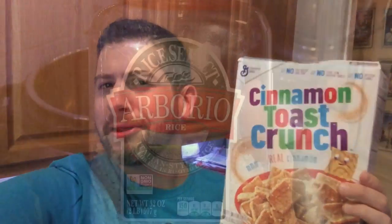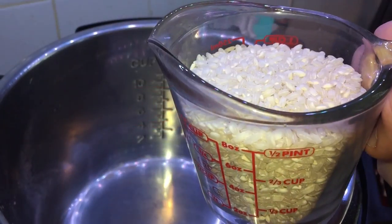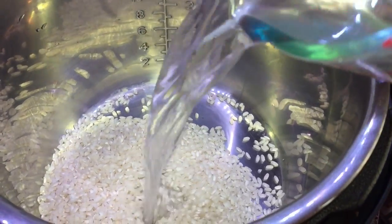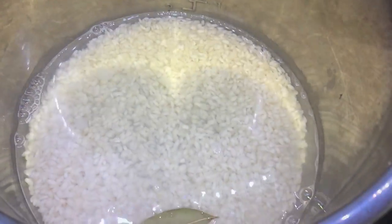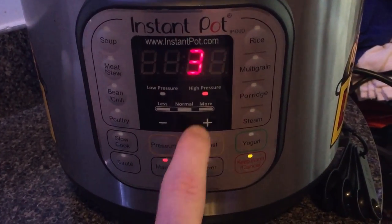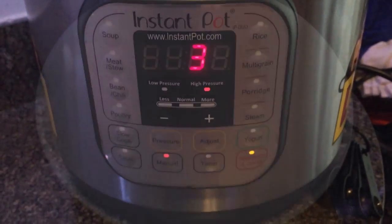Right in the Instant Pot: Cinnamon Toast Crunch rice pudding. We're gonna begin with some Arborio rice, which is the same kind of rice we use in risotto. I'm gonna take one cup of it and add it to the Instant Pot. Then I'm gonna add one and a half cups of water and a quarter teaspoon of salt. We're also gonna add in a bay leaf, give everything a nice stir, secure our lid, make sure we're in sealing position, hit manual, and cook for three minutes on high pressure. When that's done we'll allow a ten-minute natural release followed by a quick release.